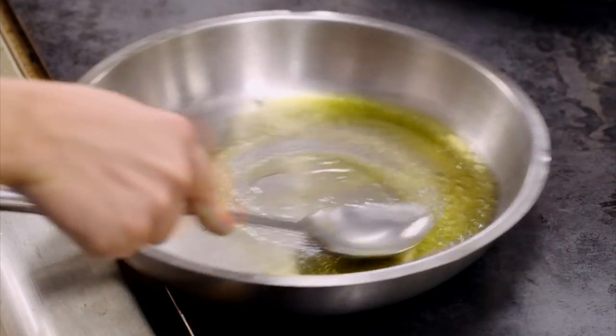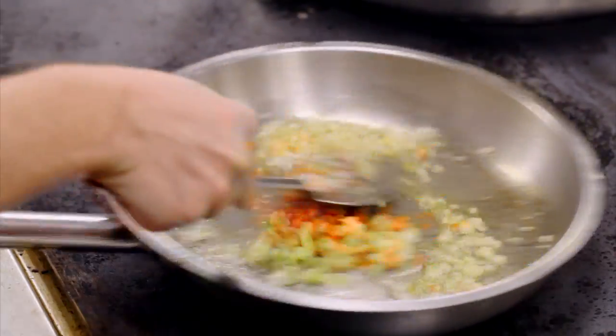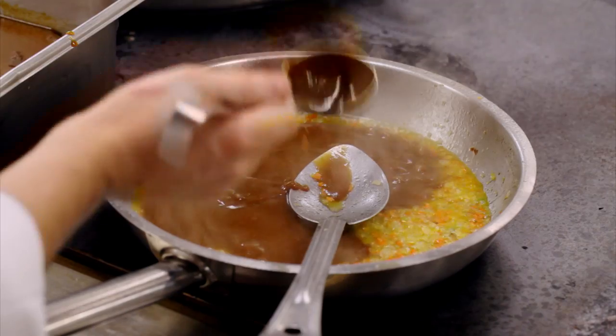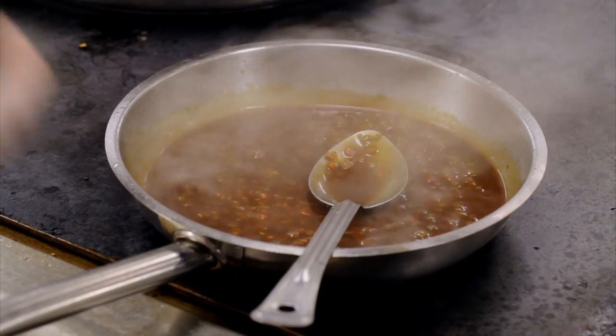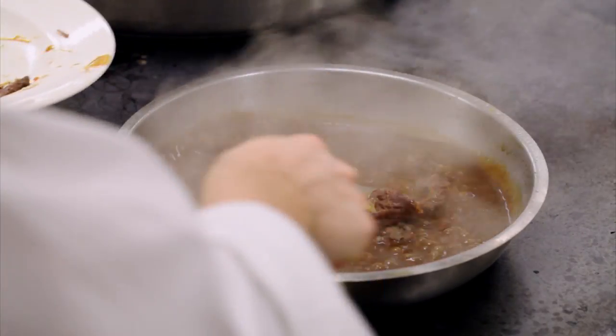In a hot pan of oil and butter, he sautés more onions, carrots, and celery, followed by the dark sauce. Looking very great — we just await a couple of minutes more. The meat is next into the mix, and finally, the pasta.